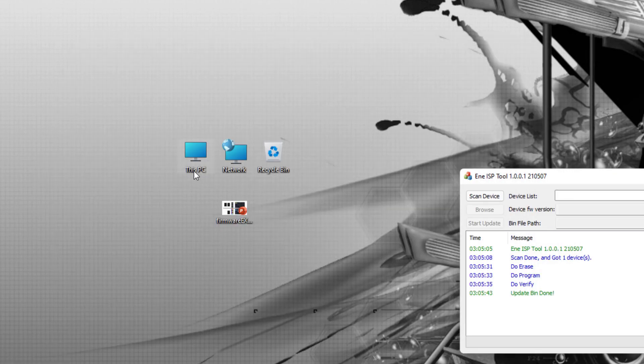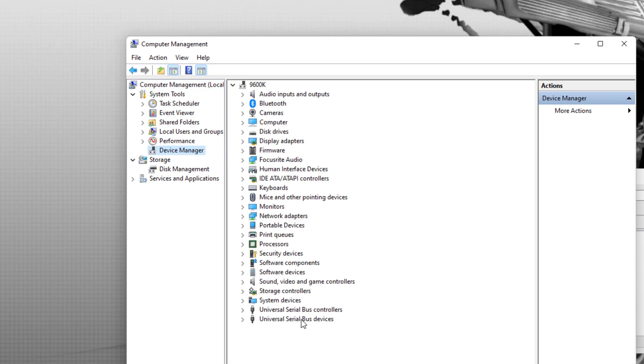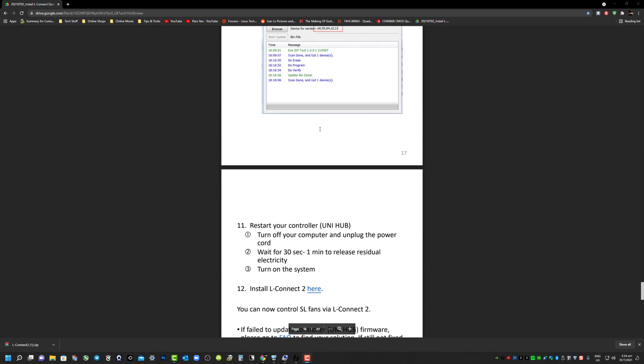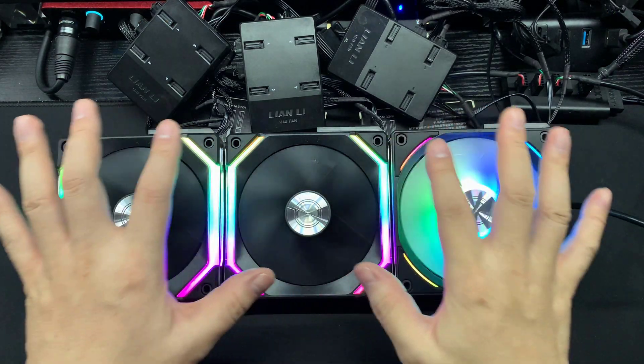Once it's done, check if the controller is updated. Right-click 'This PC', click Manage, go to Device Manager, and select the last section. As you can see, it's now showing 'Unifan SL Version 1.2' - previously it showed something else, so it's confirmed updated. Now shut down your PC, switch off the power supply, unplug the power cable, and let it sit for about 30 to 45 seconds, then power back on. This flushes out old registry data. Before powering up, connect all your fans and make sure everything is ready, then boot up. After booting, go back to Situation 2 in the guidebook and download and install the L Connect 2 application.